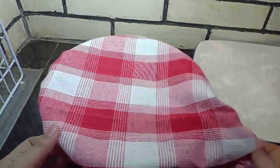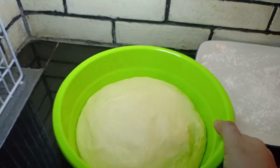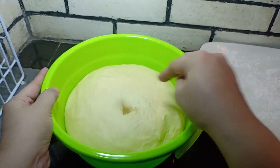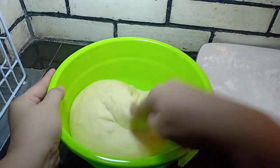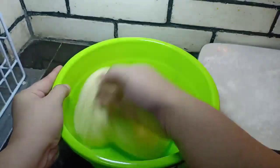Kita tunggu 45 menit ya, teman-teman. Nah, teman-teman, ini sudah 45 menit. Kita buka. Kita bisa lihat di sini, adonannya mengembang dua kali lipat. Jika adonan sudah seperti ini, bisa langsung kita bentuk.